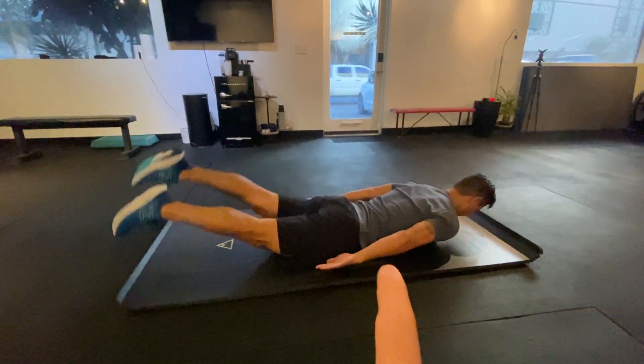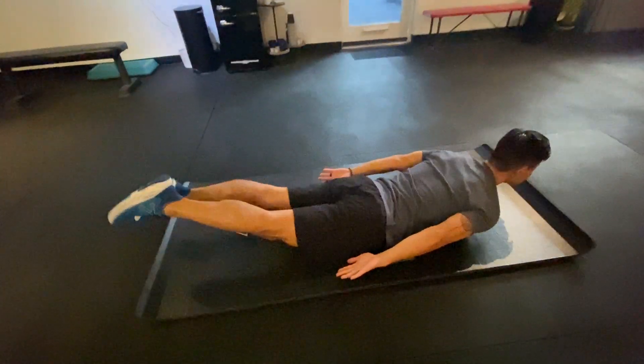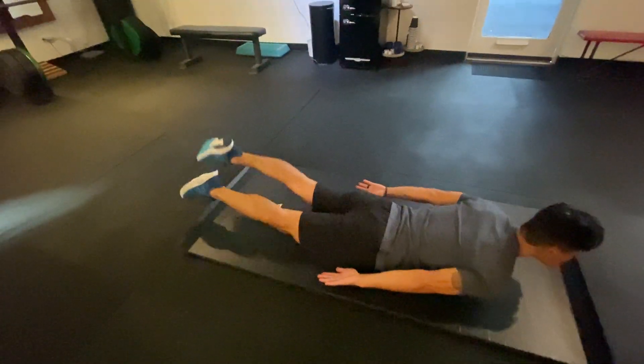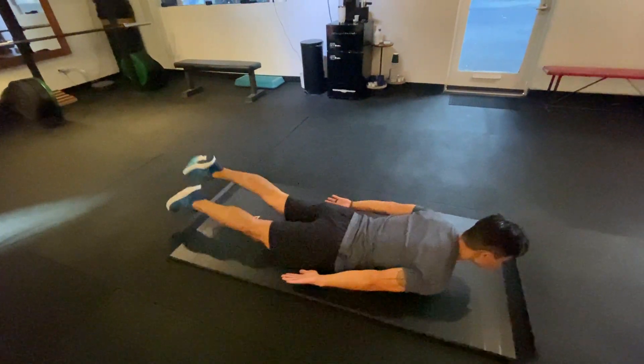This is a prone flutter. We use it for lower back multifidi strengthening. You can see Justin has his ankles plantar flexed, toes pointed, and legs nice and straight.